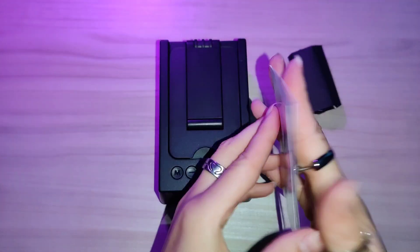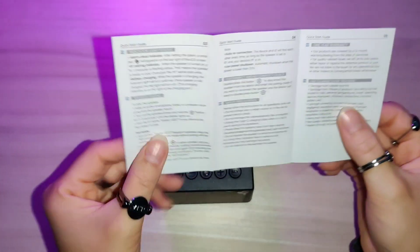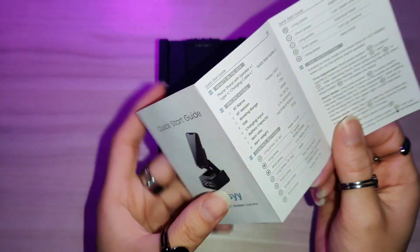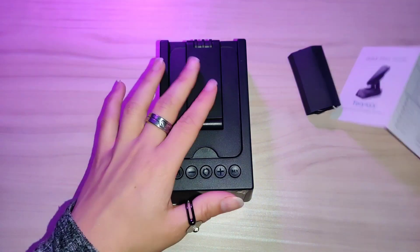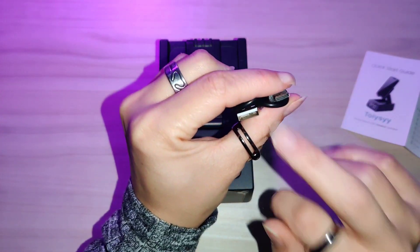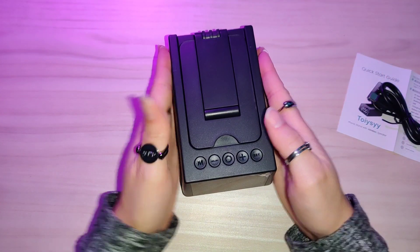The phone stand with wireless speaker does come with a quick start guide — not too many instructions, as it's pretty quick. You can go ahead and pair the speaker, pair the phone together, set the alarm and time, and you can actually answer calls on this. It does come with its own USB-C cable.